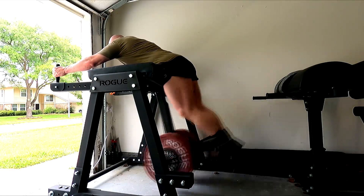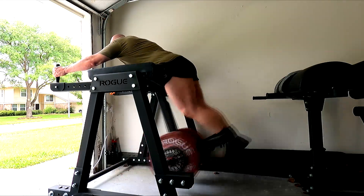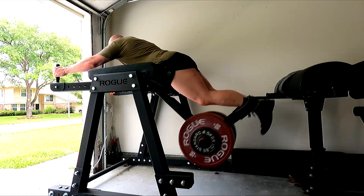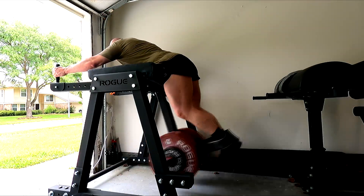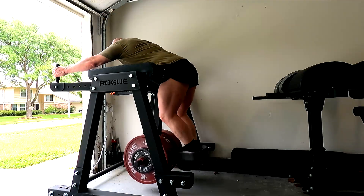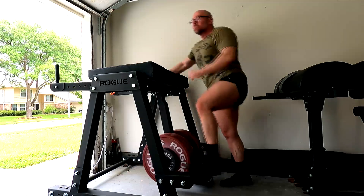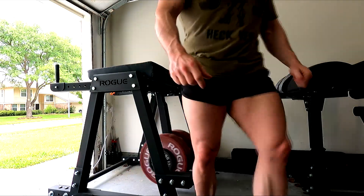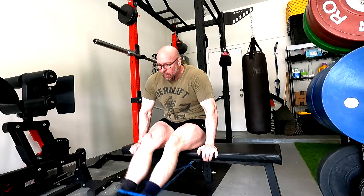No pull-ups, no overhead press — benching and rowing are fine. Band work should continue to help; I think the band work probably does a lot for me. I don't always like to do it because it gets a bit boring, but it really needs to be done. Just like I'm doing bands for the triceps and quads, I need to do the rear delt band work for my shoulders.